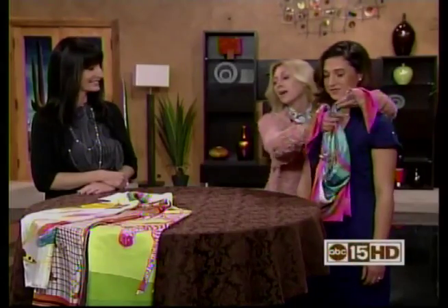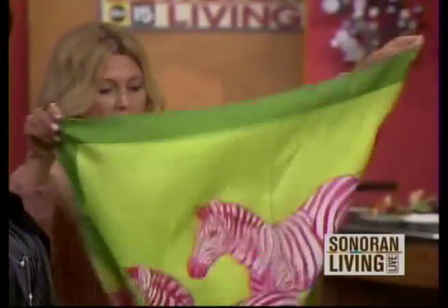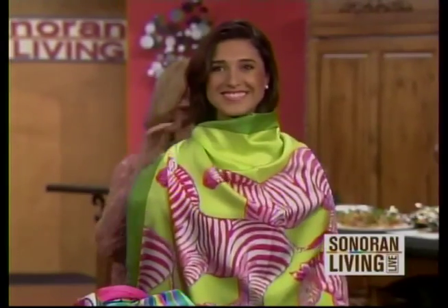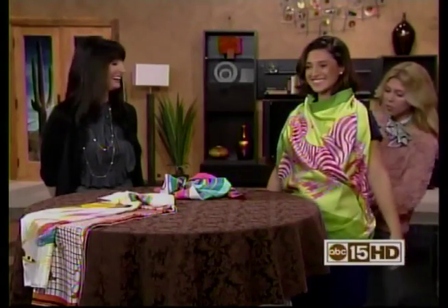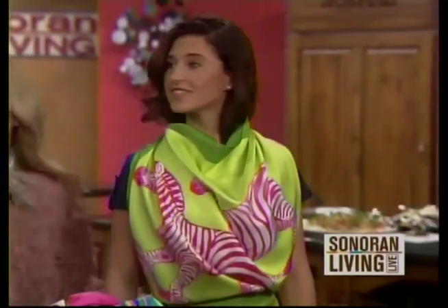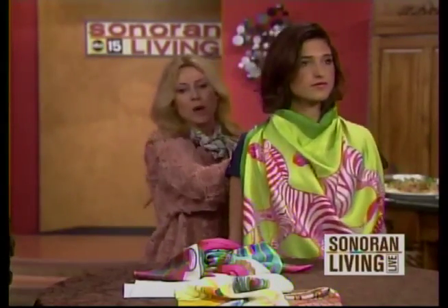Scarves can also be worn as clothing, which many people don't think about. We're dealing with all square scarves here today. I'm going to tie it here at the top — you want to make sure it's really nice and tight so you have no wardrobe malfunctions, then tie it in the back. It's really nice and loose, very pretty, and the back is just a flash of skin. This is great in the summer when it's hot, or for resort wear — you could wear it to the pool with a great pair of shorts or wide-leg trousers.